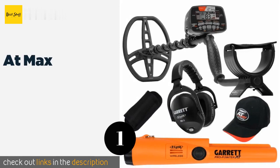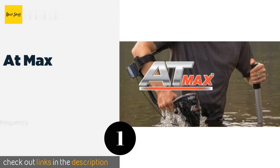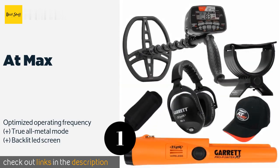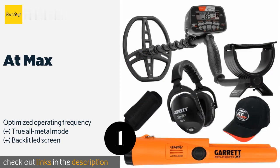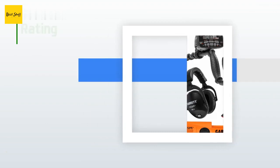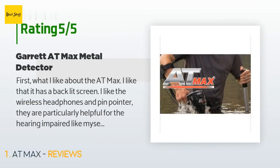The first product on our list is the AT Max. If you're an experienced enthusiast who plans to explore a variety of soil types and terrains, then the AT Max is a solid choice. It's made for serious relic and jewelry hunting and boasts convenient built-in wireless Z-Link technology which has near-zero delay. The price is approximately $723, and the average rating is 4.7 stars with more than 136 customer reviews.